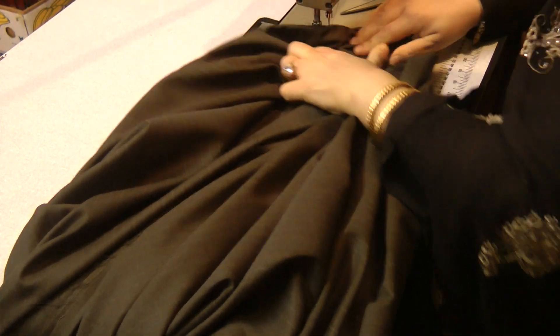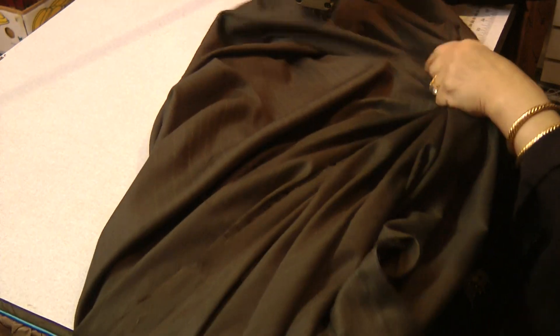Once you've stitched up to the hemline, we need to open this up. Lift the foot up to the seam and push the whole of the fabric on the inside of the machine.